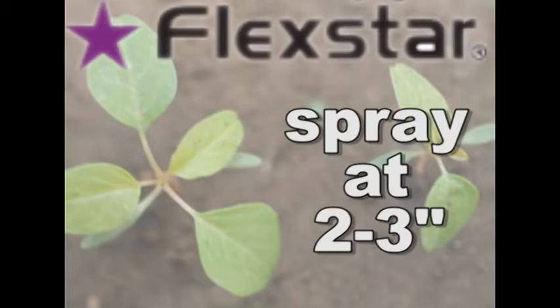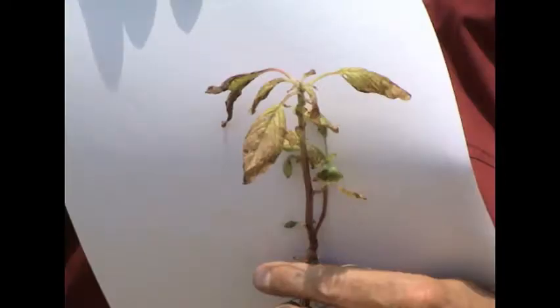If you call and it's four, five, six inches, we're going to get some of them but not all. And when we do that, we're asking for resistance — resistance to the Flexstar.